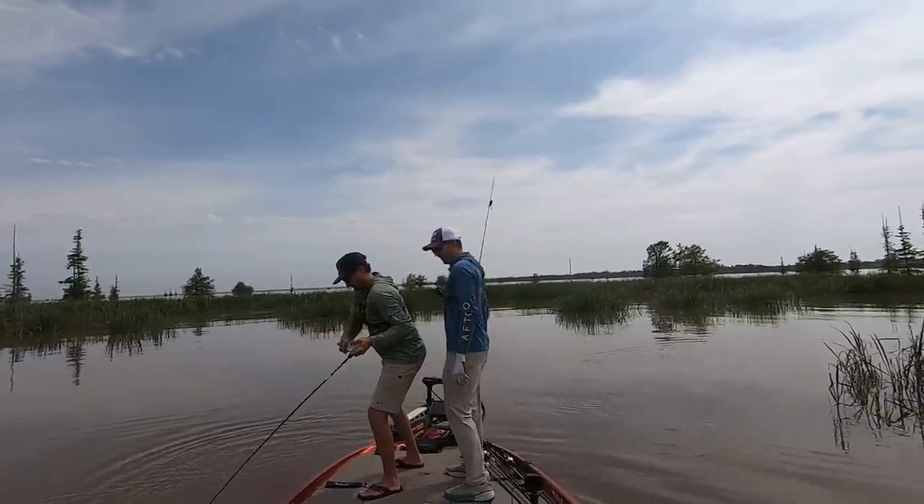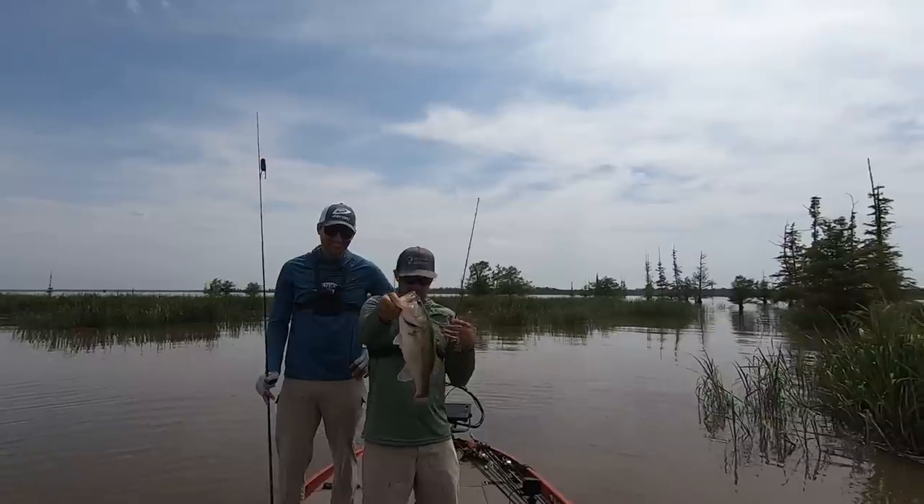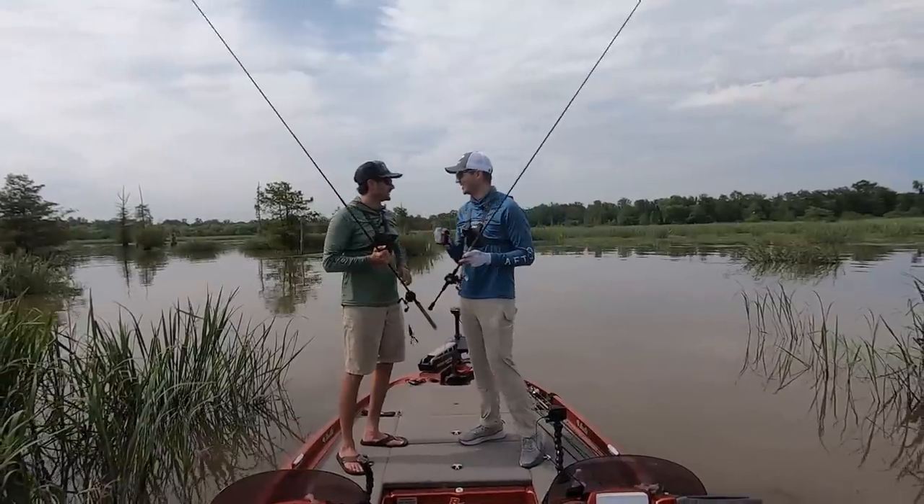Get him in here! Ozy Craw — that's what I'm talking about, man, the Ozy Craw. That fish hammered it, y'all. Look at that fish right there. Nice job, dude. That was a good one.